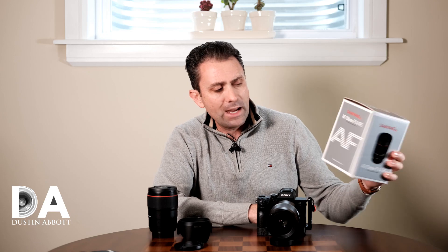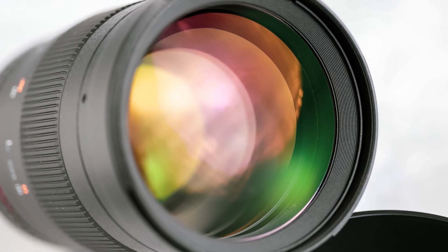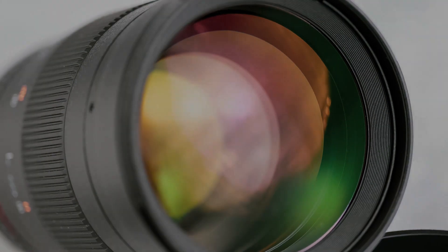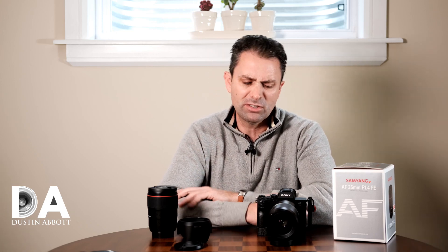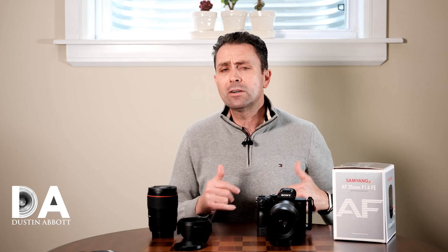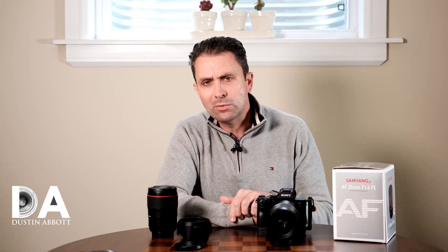As you can see from the box itself, AF is kind of a big thing at Samyang these days, which makes sense as their previous development had been exclusively on manual lenses. At one point they began to make a transition towards electromagnetically controlled apertures and started to get EXIF information transmitted. But more recently, in the last couple of years, they have started to actually develop autofocusing lenses. They've done a few Canon EF mount, one Nikon F mount, but primarily they've developed starting on the Sony FE platform.